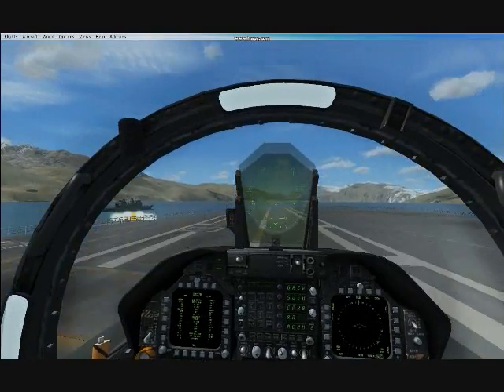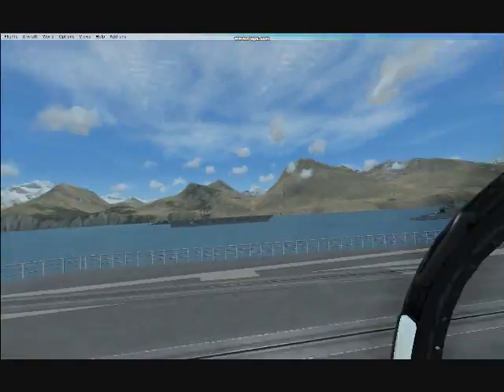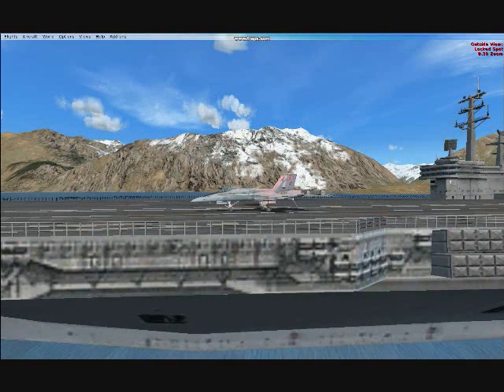Then you should see the four little hooks there, and you come and try to get the back wheels to touch right down on the hooks. And there you landed on the carrier. So that was another tutorial on landing on a carrier and their carrier ops. That's training video number one.